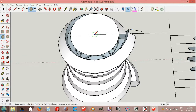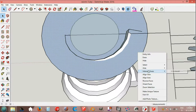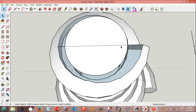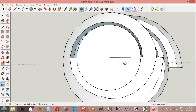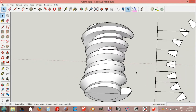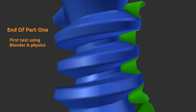Circle, big circle. Select intersect bases with model and delete. Curviloft, okay, yes, okay. Select all, explode, okay.